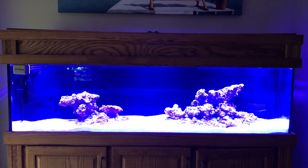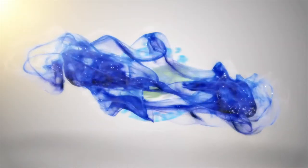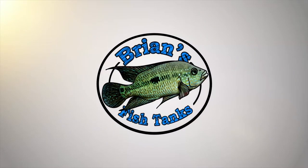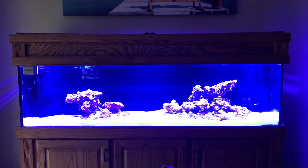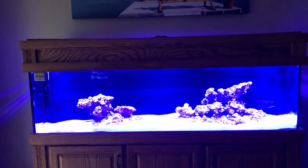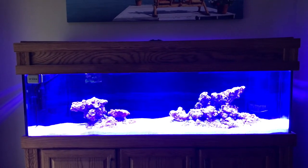Hey YouTube, let's talk about lighting on the 125 gallon reef. Welcome back to another episode of the 125 gallon reef build. Today we're going to talk about the lighting that I chose and maybe go through some of the features.